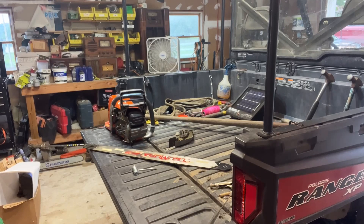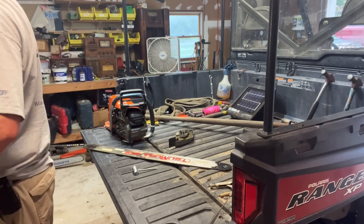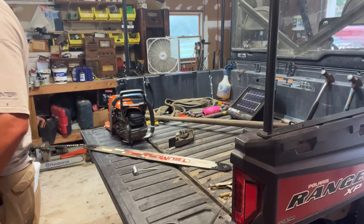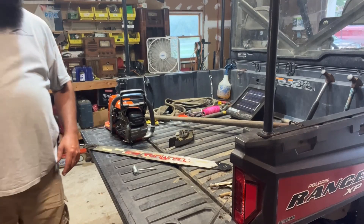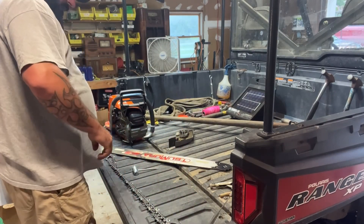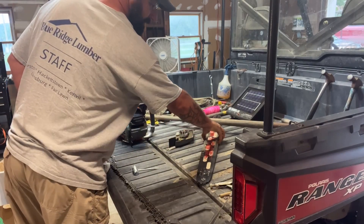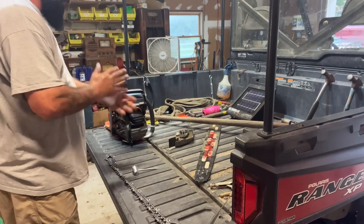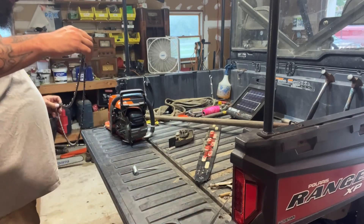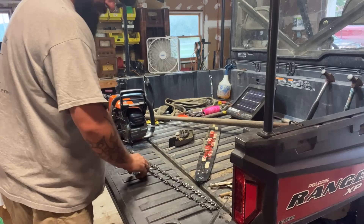I just realized that the chain I sharpened the other day was a 28-inch. So that's alright. I've got my 28-inch here. We won't be using the Sumara for this cutting session, or at least for the whole cutting session tomorrow. We'll have to see how that goes. But a 28-inch bar is just fine — that's plenty of bar for what I do.